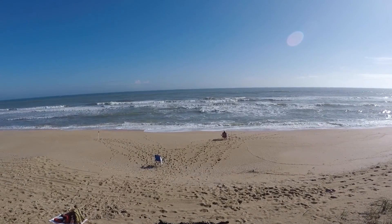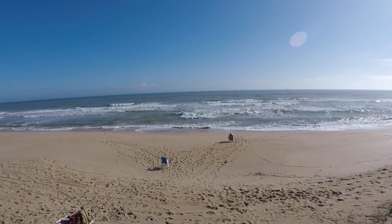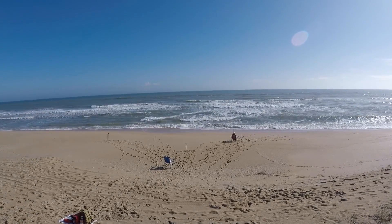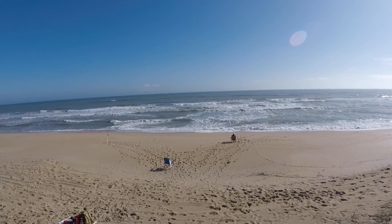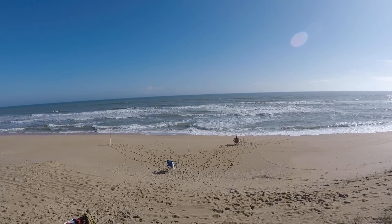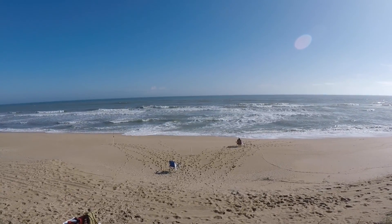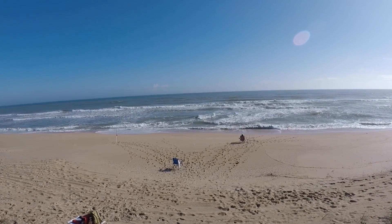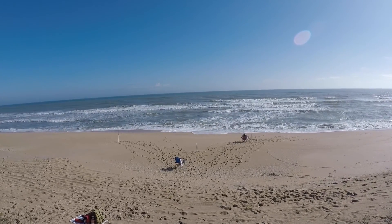Hey everybody, we're back. Surf fishing New Smyrna Beach. Today looks pretty rough. Low tide is in about 30 minutes and if the surf is this rough at low tide it's going to get huge come high tide. We're going to try to get some cut bait and fish for the bluefish or the sharks, but I can already tell it's going to be a tough day but we just got to make it happen.